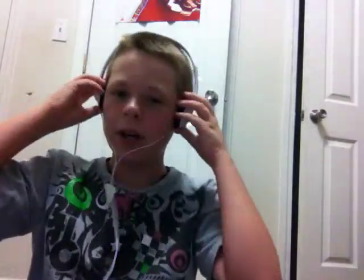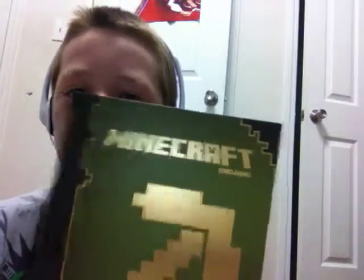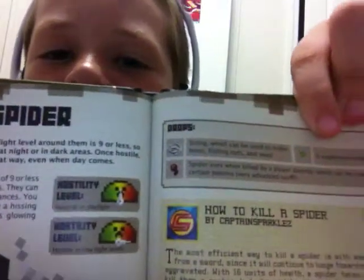I also got this Minecraft handbook. There's all this stuff inside it — there's actually a YouTuber. I haven't subscribed to him because I'm an idiot and forget stuff. Let me see if I can find it... he did stuff in this book, not signing or anything. There it is — CaptainSparklez. 'How to kill a spider.'